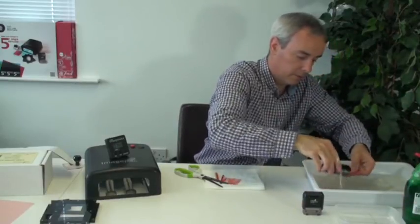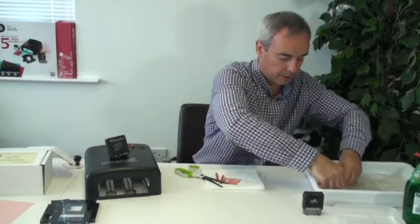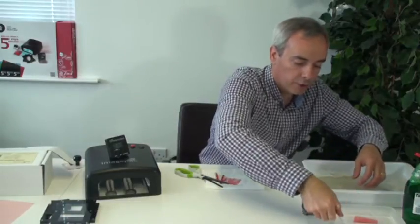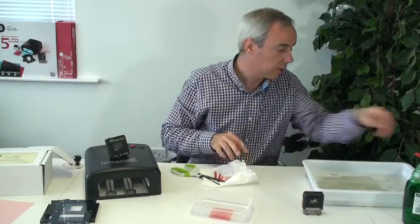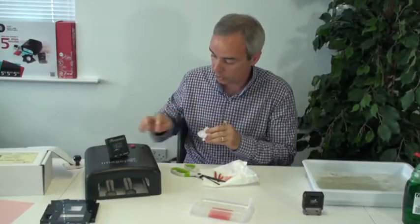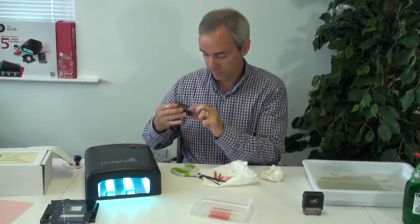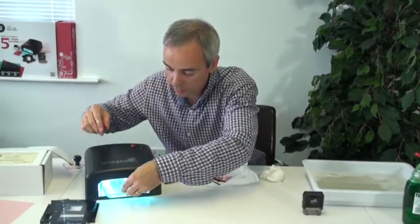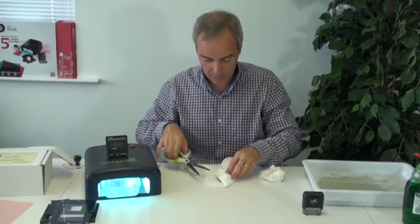And we're done. If possible, use warm water — it just makes things much easier. There we go. We rinse it well. I've got here the tray with enough water to cover the stamp. We switch it on and set the timer for two minutes. Two minutes. Now we can clear out the area.